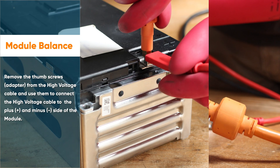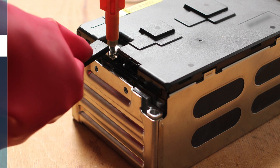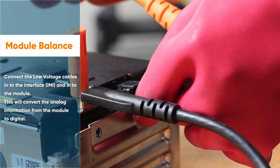Remove the thumb screws and the adapter from the high voltage cable, and use them to connect the high voltage cable to the plus and the minus side of the module. Connect the low voltage cables into the interface, the IMI, and into the module.